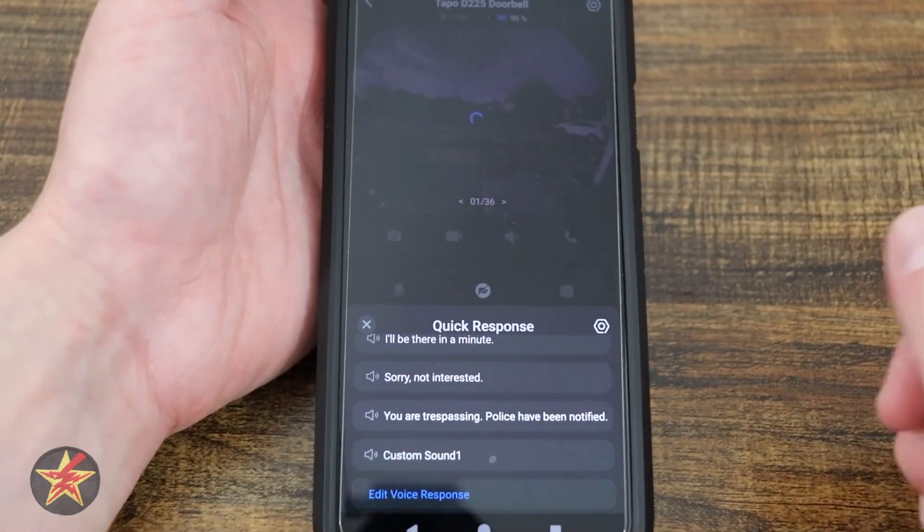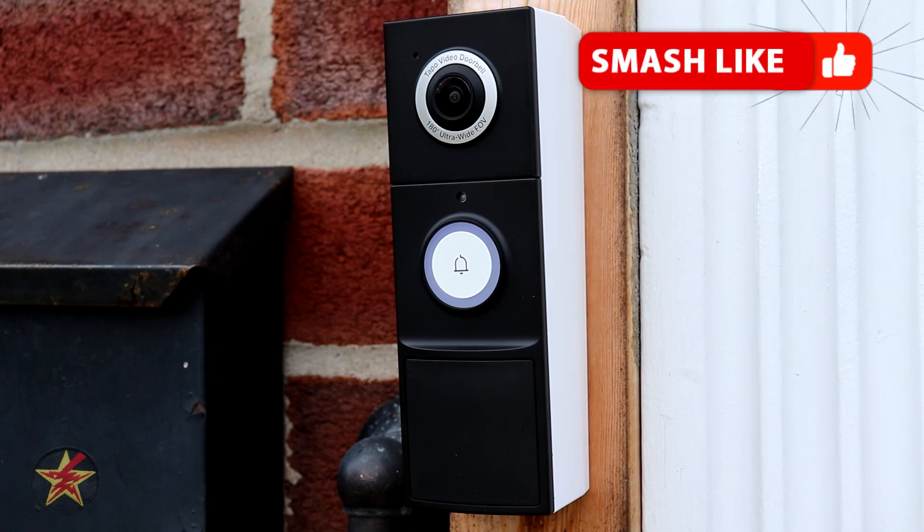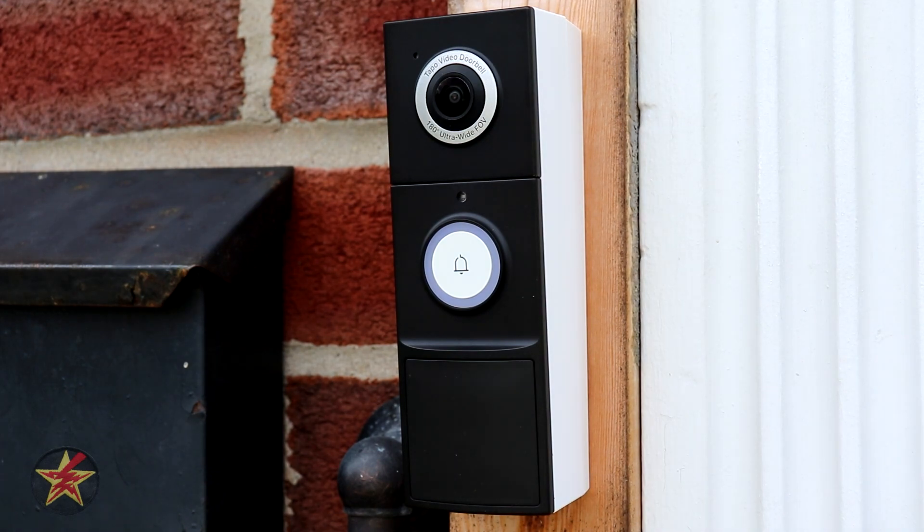Here's what the pre-set quick responses actually sound like: 'No one can answer the door right now. We are notified you stopped by. Please leave the item by the door. I'll be there in a minute. Sorry, not interested. You are trespassing. Police have been notified. Hey, you kids get off my lawn. What are you looking at? Go away. It says no trespassing.'